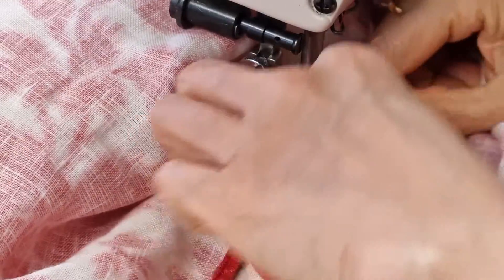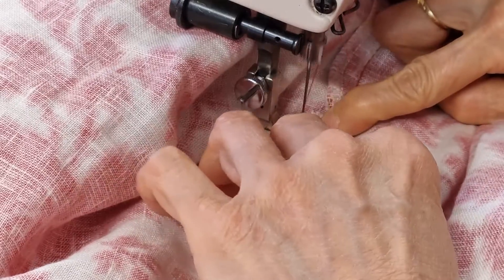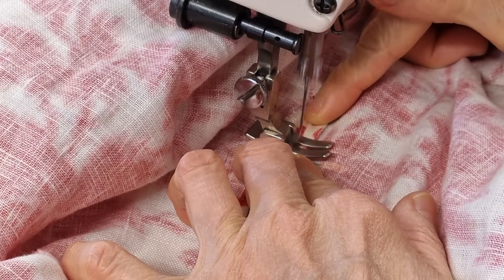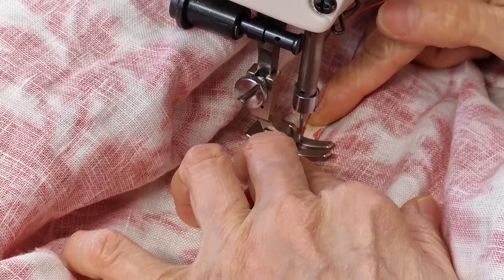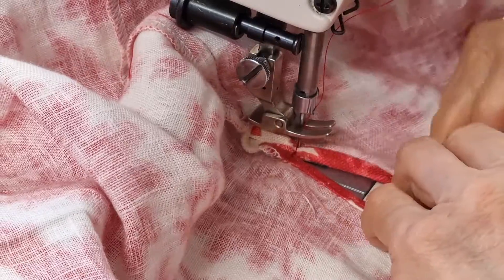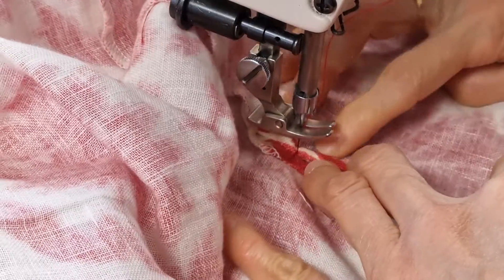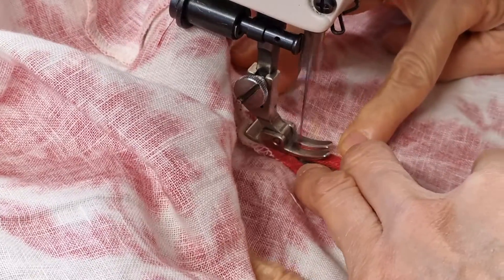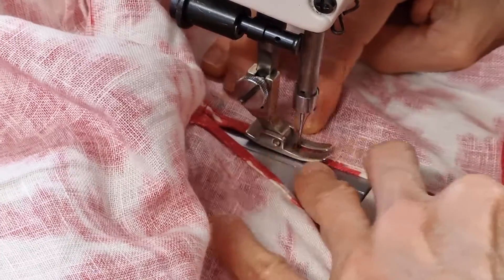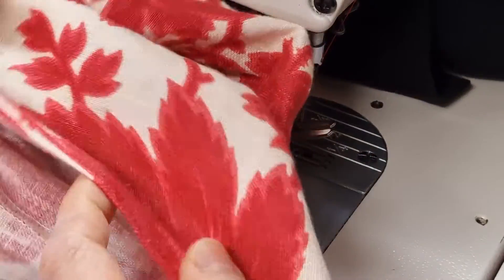When I open this one I do close. I want to back-stitch forward this area to make it stronger. Okay, all done.